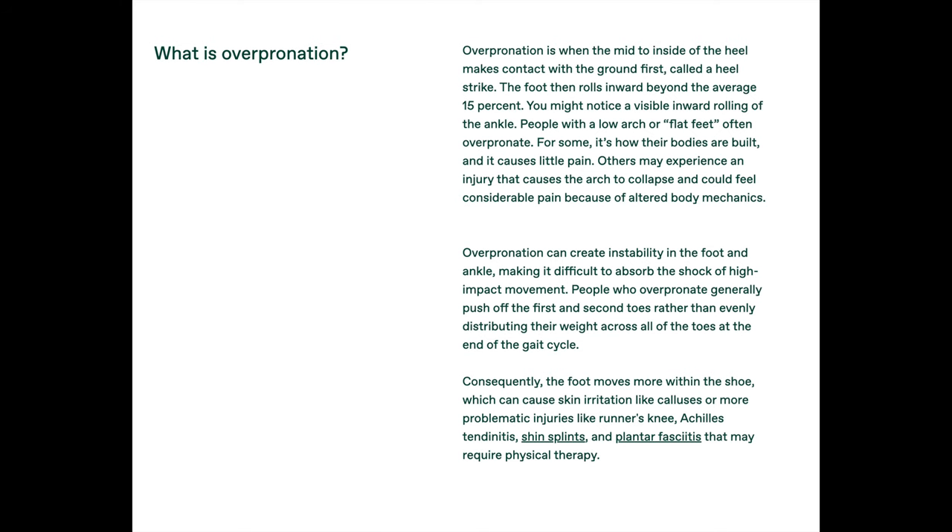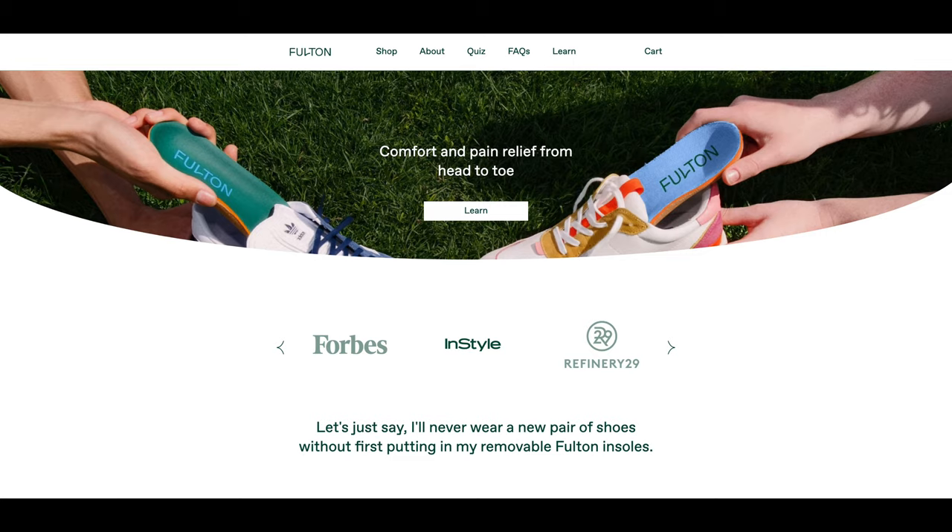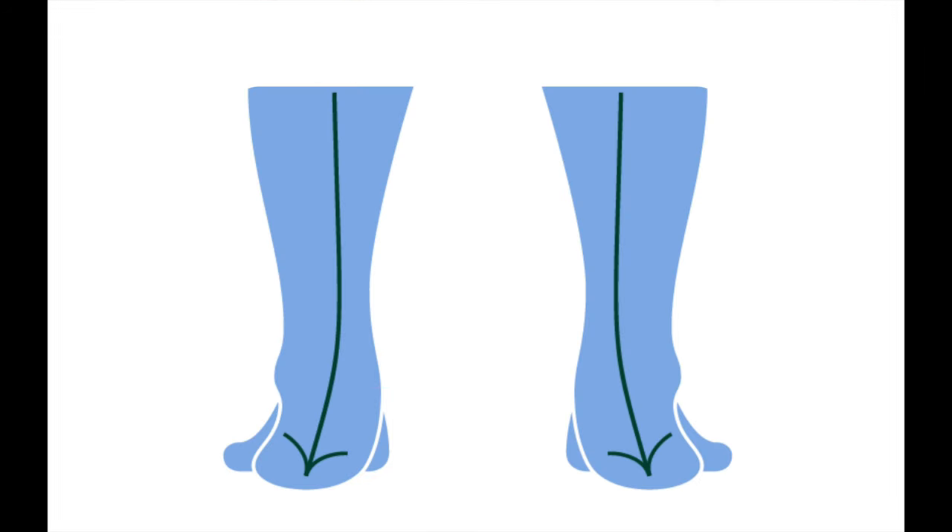I really only have one con when it comes to these insoles. It would seem I overpronate when I stand and walk. Overpronation is when the mid to inside of the heel makes contact with the ground first, called a heel strike. It took wearing these Fulton insoles to find all of this out. So I suppose this con is really more of a pro, as it helped me discover why I tend to get skin irritations, shin splints, and other feet and leg-related issues.